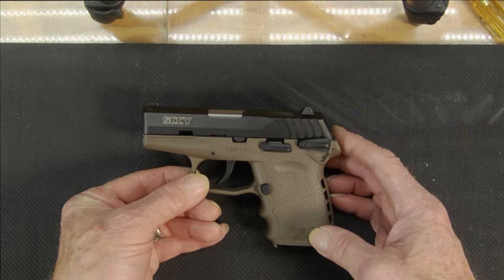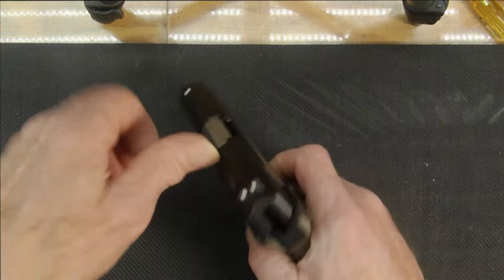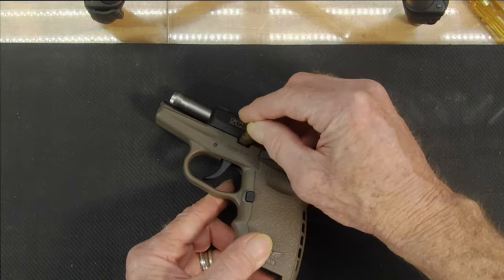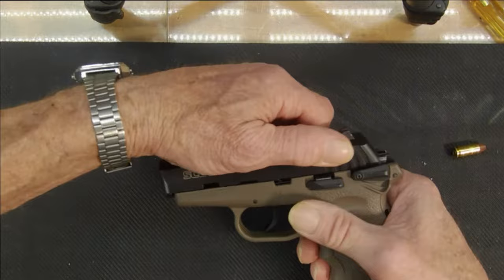The gun has no clip in it — she's empty. I'm going to use the lock to lock the slide, then use a 9mm bullet to pull the pin out.